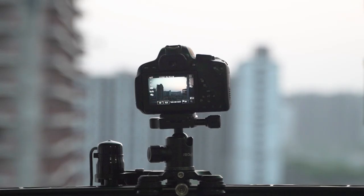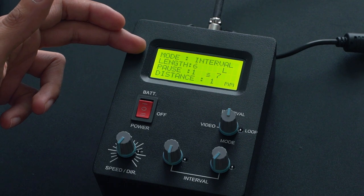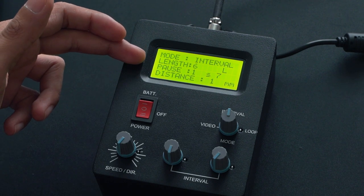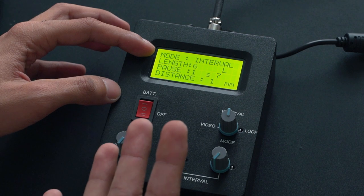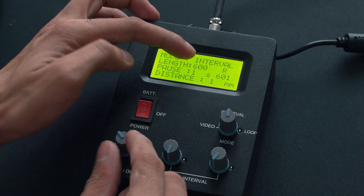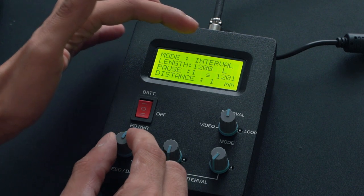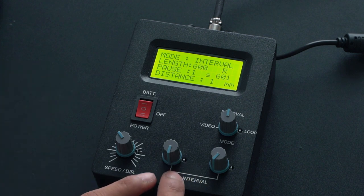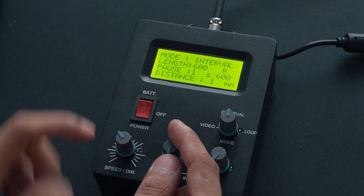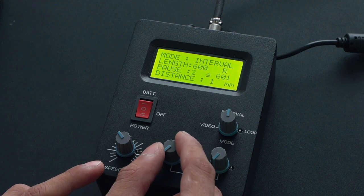Now let's come to the interval mode, which is personally the most interesting one. For interval mode you have to set three settings on the controller. First is length — the total length of the shot from starting point to end point. Then we have the pause or interval between each shot. Then we have the distance, which is the distance the camera will travel between each shot. We have three major options: 600 mm, 900 mm, and 1200 mm — and you can choose left or right for each. So let's select 600 right. Then the pause or interval between each shot can be set anywhere between one second to 999 seconds — let's keep it at one second.